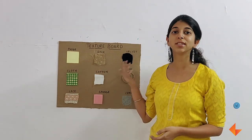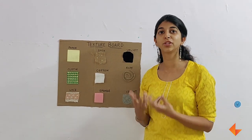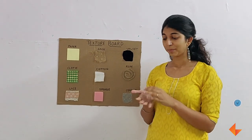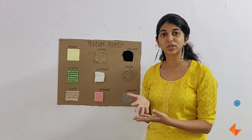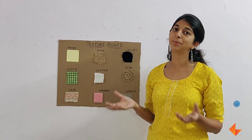Feeling different surfaces which are smooth, rough, hard, and soft allows children to make their sense of touch far more sensitive and allows them to explore different objects in their immediate surroundings.